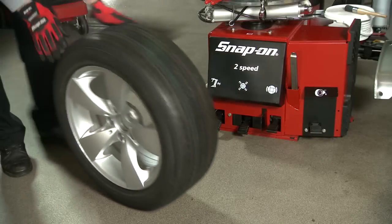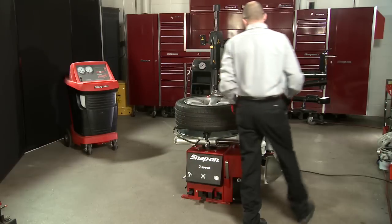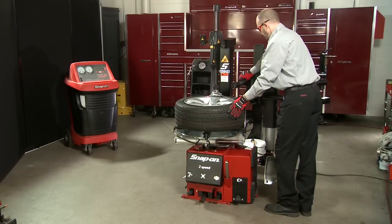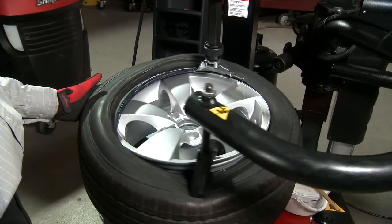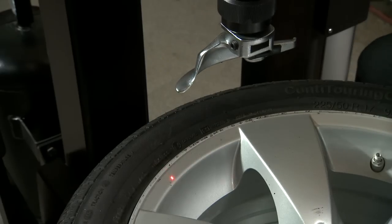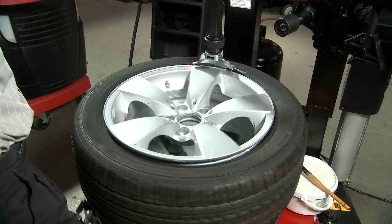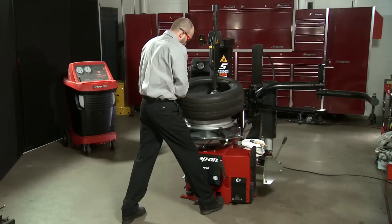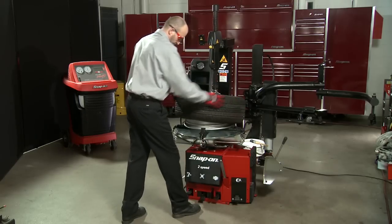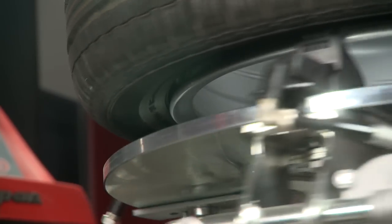The next generation tire changer has arrived. The EEWH Free 26A will increase profitability. This machine has the accuracy you demand in the laser guided mount dismount head. It has the speeds you need with a two speed turntable, offering a forward speed of 14 RPMs for faster throughput when mounting, and 7 RPMs for precise speed control.